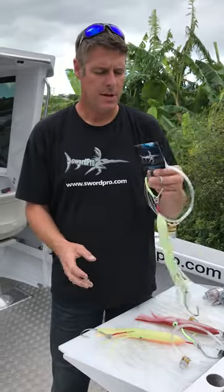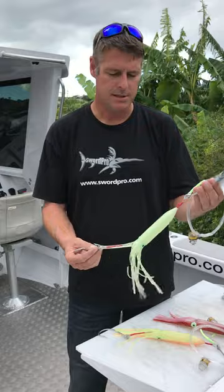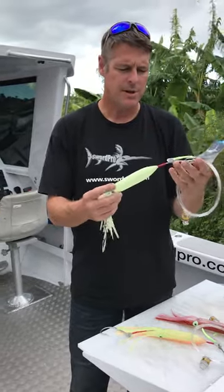Hey you guys, how are you? It's Luke here from SwordPro. I'm going to go over a few of our sword rigs. Today we've got this double circle hook rig in a bulb squid skirt, which is one of my favourites.